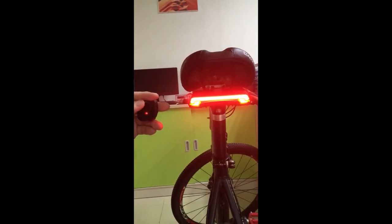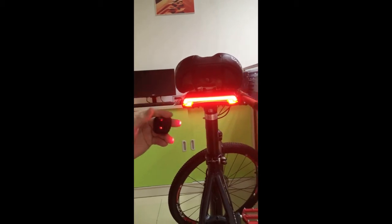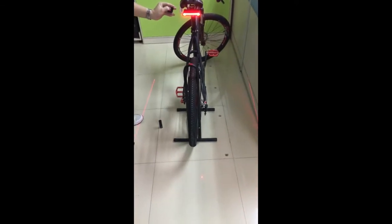We can see the laser light function here. Press the top button — it has two flash modes.